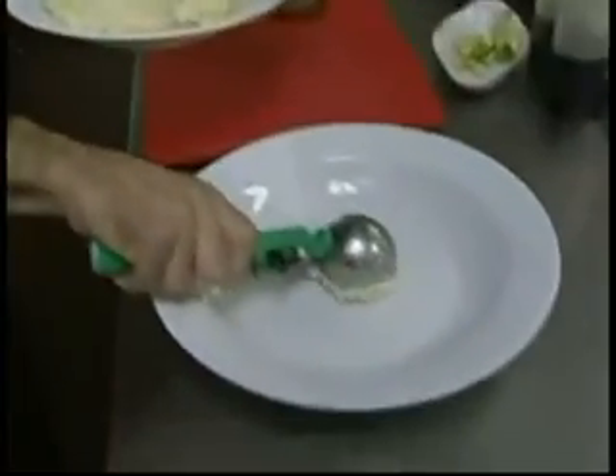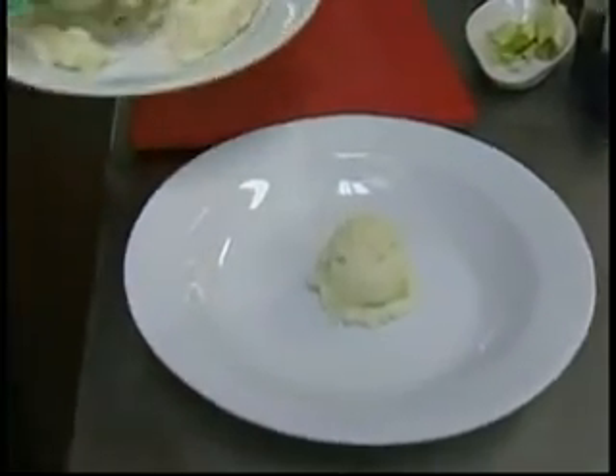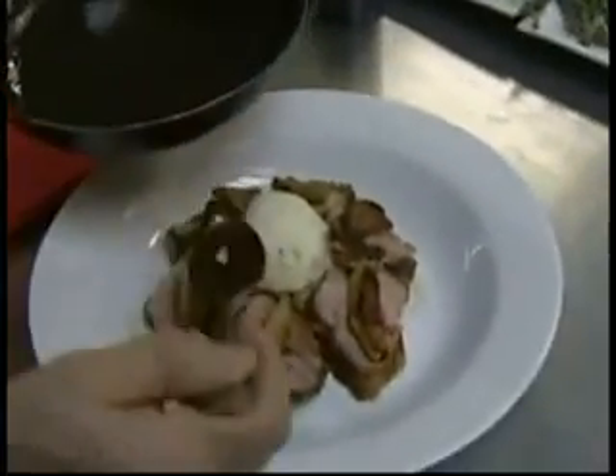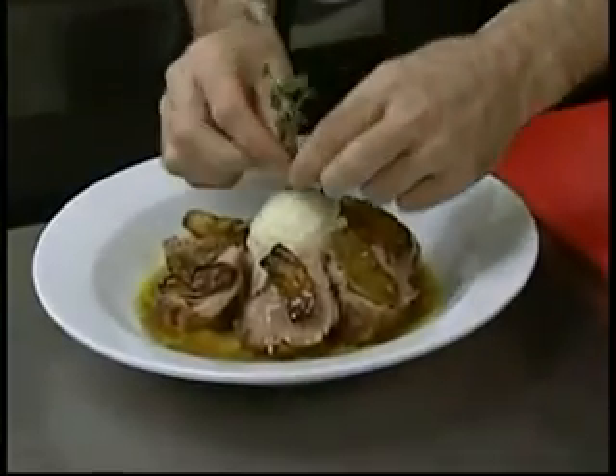To plate the dish, at the restaurant they like to serve a side of mashed potatoes, then slice the pork and place it around the plate. Next, they add baked green apple slices and finish with the reduced sauce. You can garnish with a sprig of thyme.